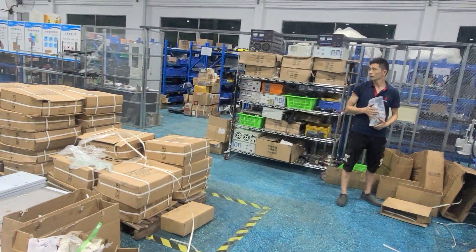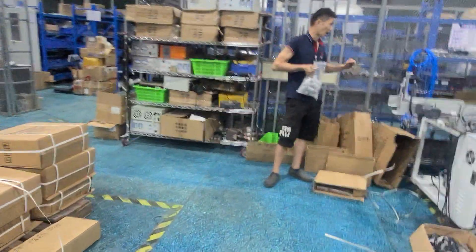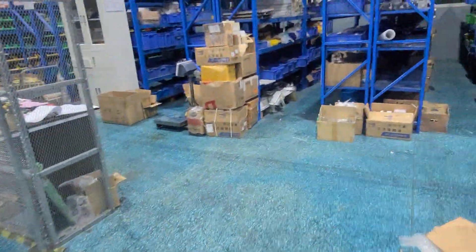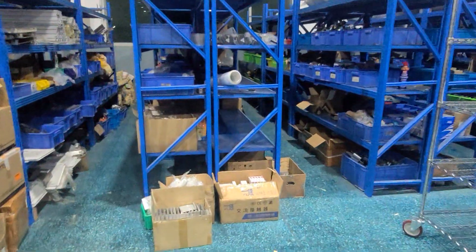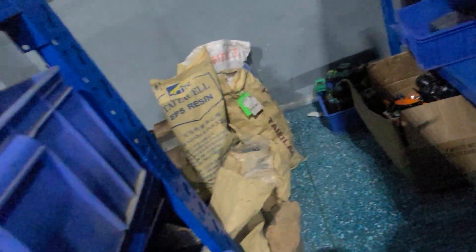This is our warehouse. All the parts are new, not second-hand. You can see, all the parts are new.